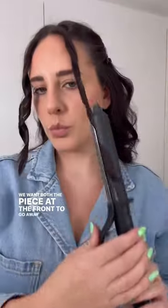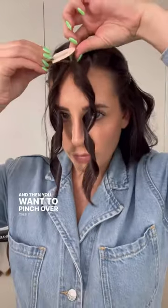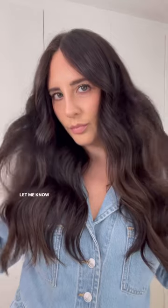For the other side we're going to change hands. You want both pieces at the front to go away from the face, then you want to pinch over the part in and put a clip to set. Once the hair has fully cooled down, take out the clip, brush out and there we have it. Beautiful Victoria Secret Waves. Let me know what you think in the comments.